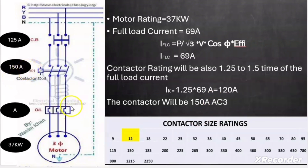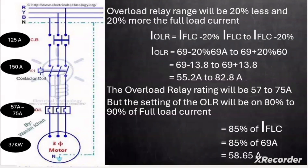Now let us calculate the rating of the overload relay. Unlike breakers and contactors, overload relays come in a range, such as 2–4 A or 10–15 A. The basic rule is to take 20% less and 20% more than the motor full load current. So the OLR range is 0.8 × 69 A to 1.2 × 69 A, which gives 55.2 A to 82.8 A.